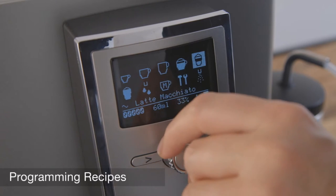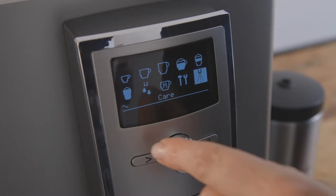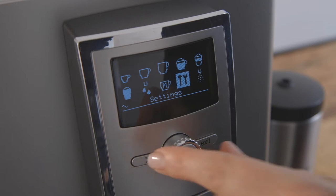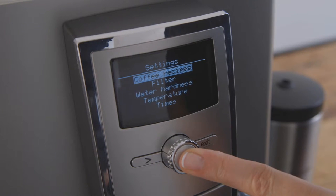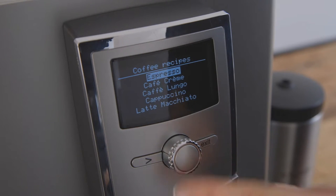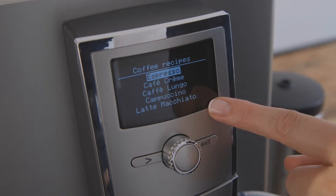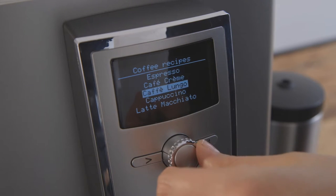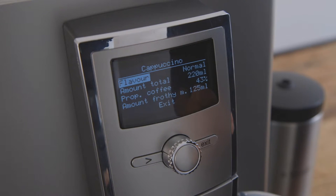All the beverage recipes in this machine, including the my coffee option, can be pre-programmed to your liking. On the main menu, dial to settings and press to enter. The first option is coffee recipes — press to enter. For this tutorial, we will program the cappuccino recipe. Dial down to cappuccino and press to enter.